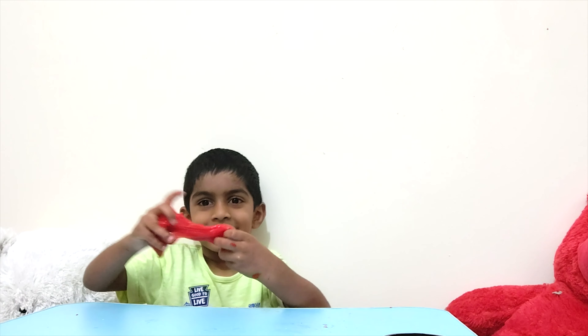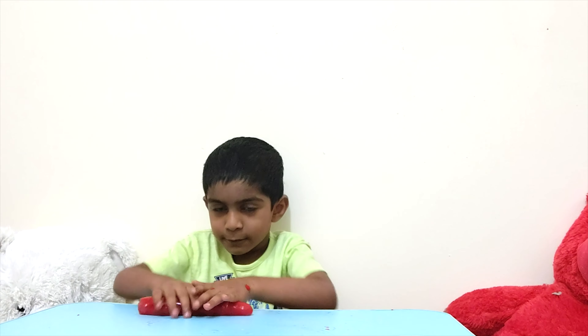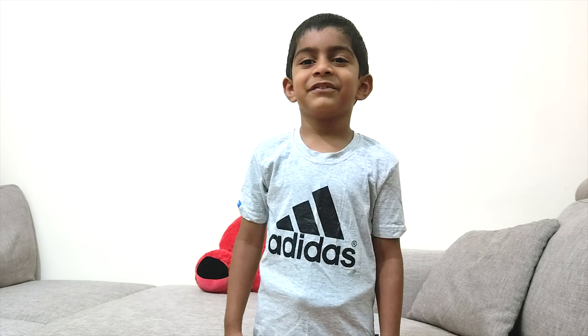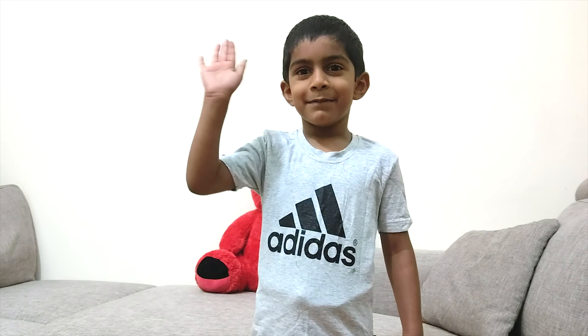See the slime I made? Wow! I love it! It's so soft. It's slimy!